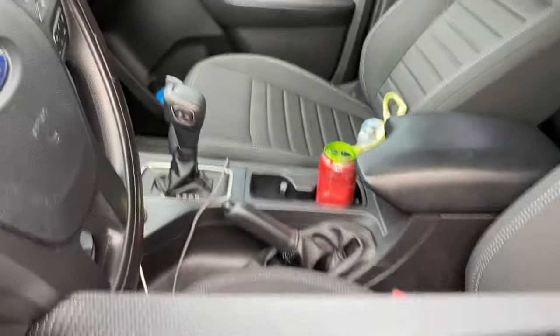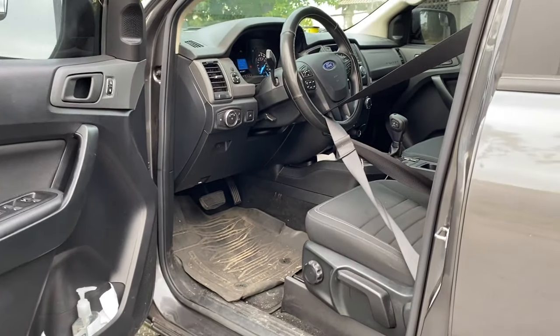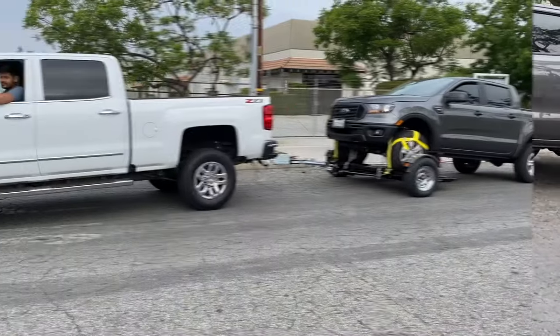Before driving off, make sure the steering wheel is locked in place and disengage the parking brake. Note: if your steering wheel does not auto-lock, feel free to loop the seatbelt through the steering wheel and secure it back in place.